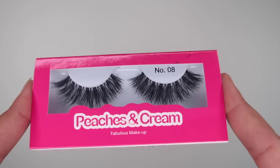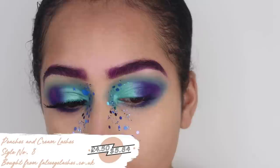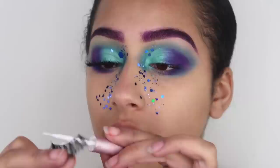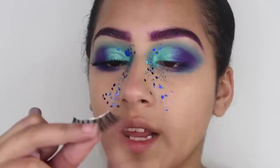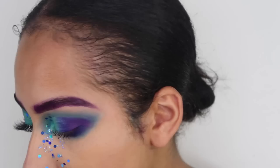For my lashes, I'm using Peaches and Cream lashes in style number eight — it's the first time I've actually used these. I ordered them a while ago and was really hesitant to try them because they're actually really cheap, like £4.50 or something. But I am really happy with them — they're really wispy with a really thin lash band, so they look really natural when you put them on. I'm sticking them down with some House of Lashes glue, just waiting for that to dry down before I put them on.